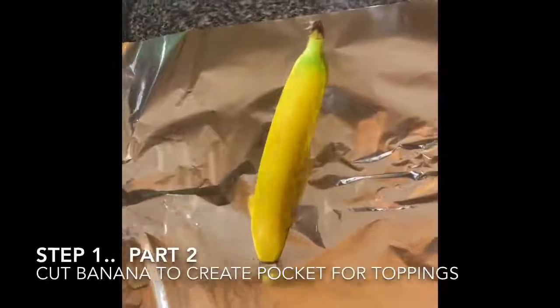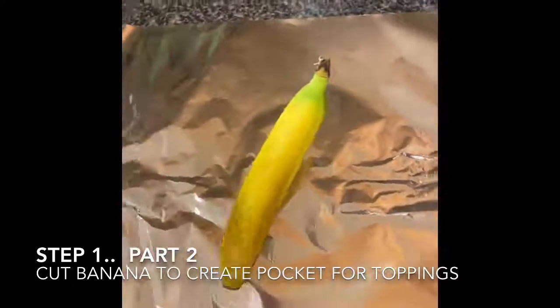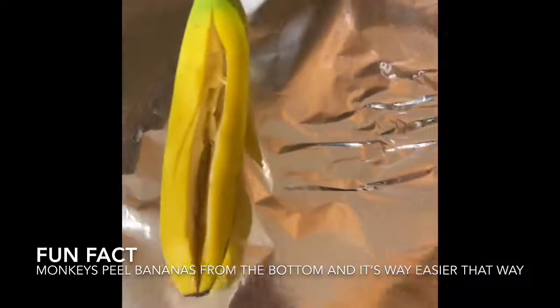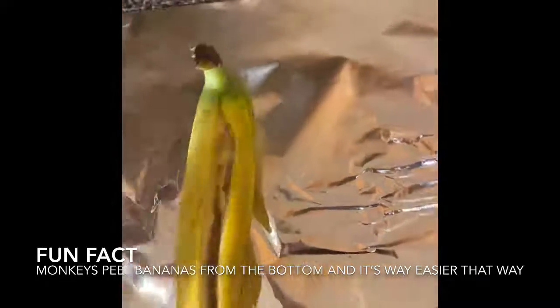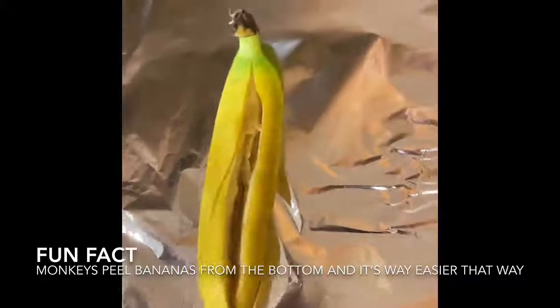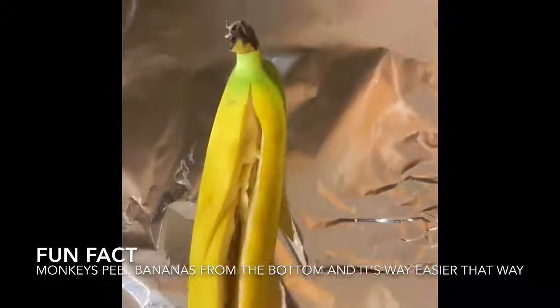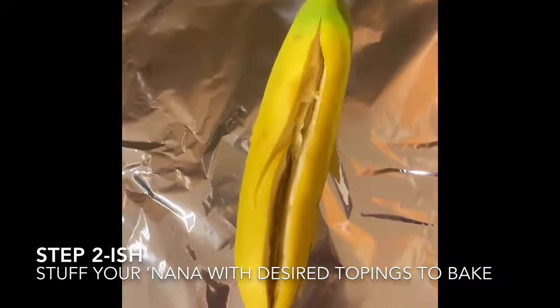All right, let's get started! I have cut a piece of aluminum foil that's going to be big enough to wrap my entire banana in. I'm going to take my banana and just slice it right down the middle with a little knife. Once you have your slice down the middle, just squeeze it together to open it up a little bit so you can put all of your yummy toppings inside. If knives aren't your thing, that's totally fine — you can just peel the banana and peel back a little section. Then stick your toppings in there and put the top back. You just need a little hole to stuff all your yummy goodness.